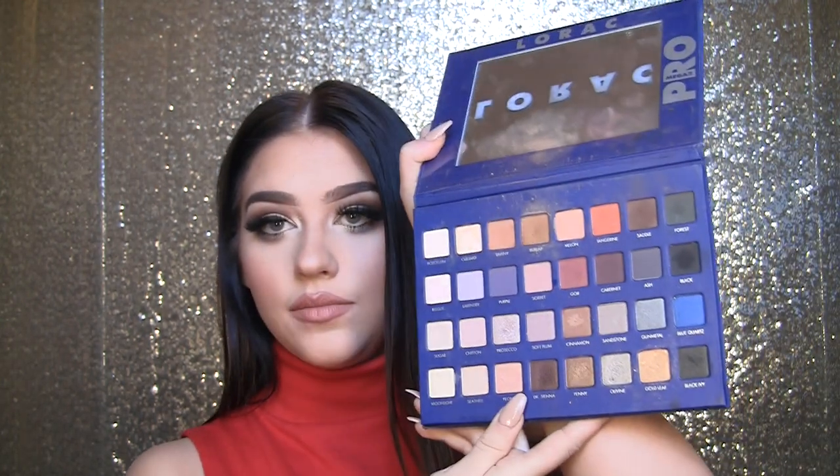Hey guys, welcome to my channel! Today I filmed a video on how I make my eyes look so big. I use the Lorac Mega Pro 2 palette, which is right here — it is super beautiful and has a bazillion awesome shades. It's a one-palette tutorial on this entire look, which is on how I make my eyes look so big and doll-like. If you want to see how I achieved this look, please keep watching.